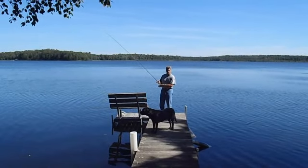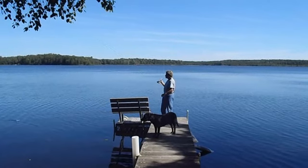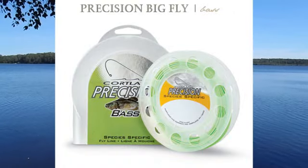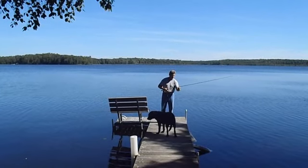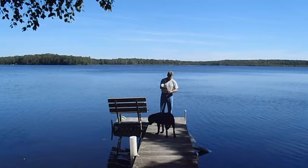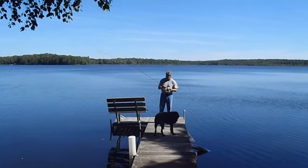The other line that we've been using a lot lately is called the Cortland Precision Bass Line. Cortland's got several different kinds of lines for trout, bass, pike, salt water and so forth these days. But besides this redfish line, a lot of smallmouth fishermen around the country are also using this redfish for smallmouth.